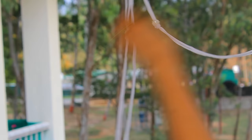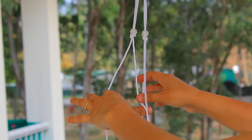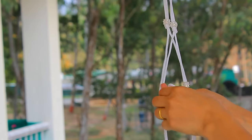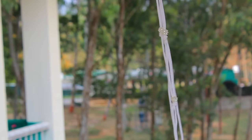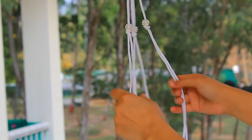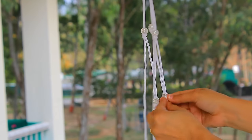So now we are done with this. We will repeat the same procedure again in the second layer as well. We will first put the bead and then tie a knot. We are on the right track if we get a structure like this.